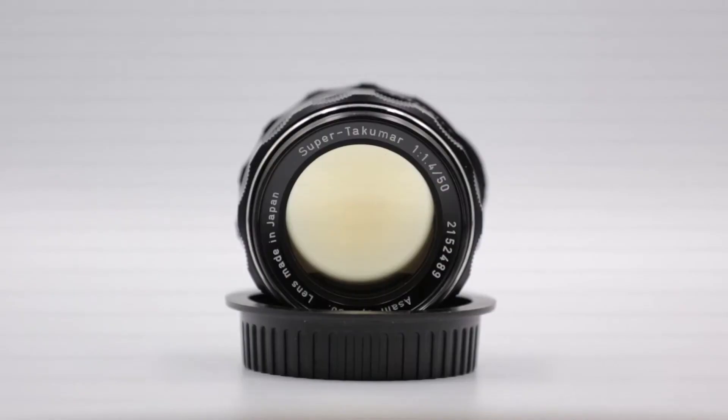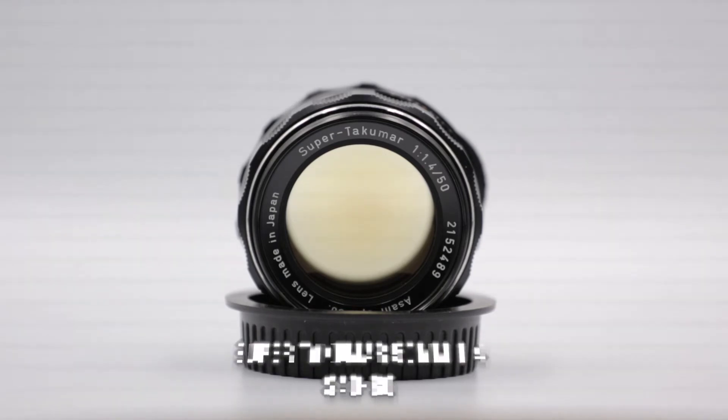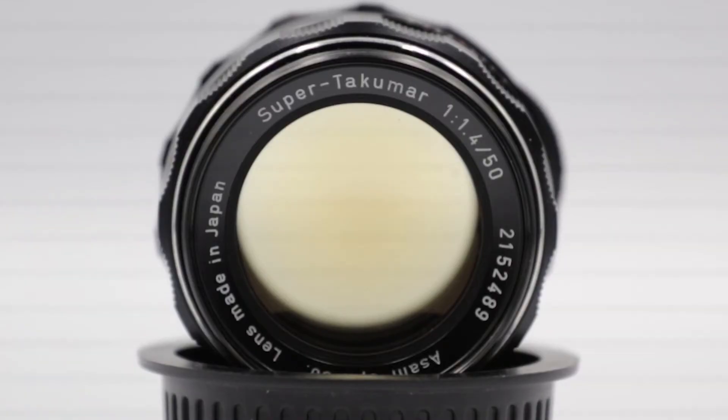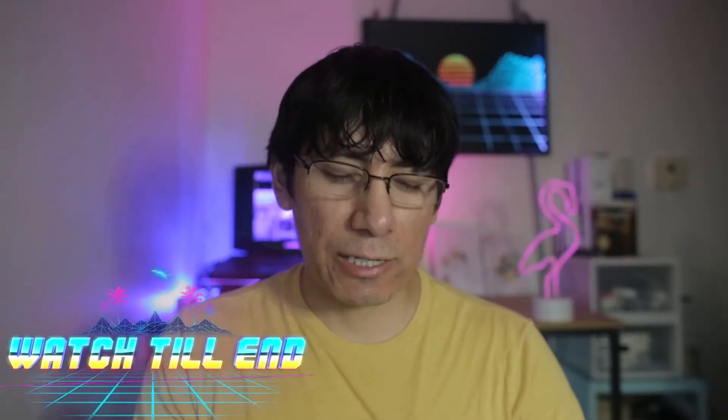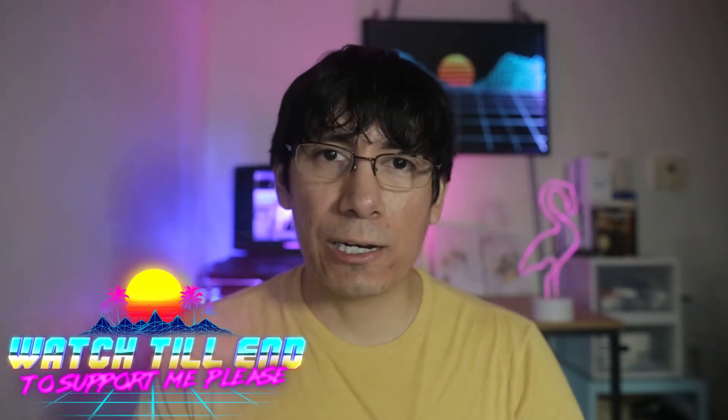There is a side effect to the thorium in your glass: over time these lenses tend to get kind of yellow. Yellow can be corrected quite easily in Adobe Lightroom with white balance, and some people even prefer it for the warm look. But it does remove about a stop and a half to two stops of light depending on how yellow it is.